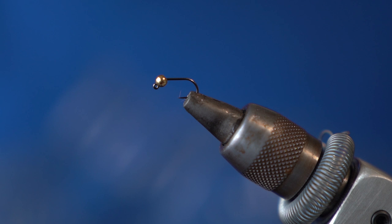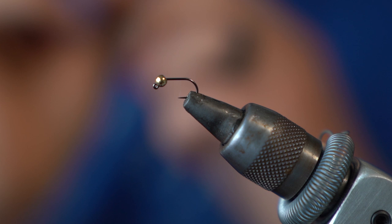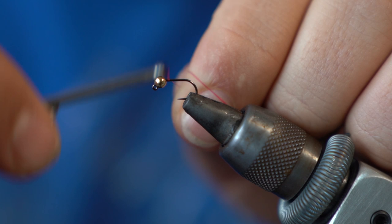This first bug is tied on an Allen size 16 jig hook. It's one of my favorite hooks — a super stout hook that really doesn't give much at all for the size, and I've just been super impressed with it. We're going to use a red 70 denier UTC thread for both of these flies. I think the slight red color makes this fly just all the more successful.